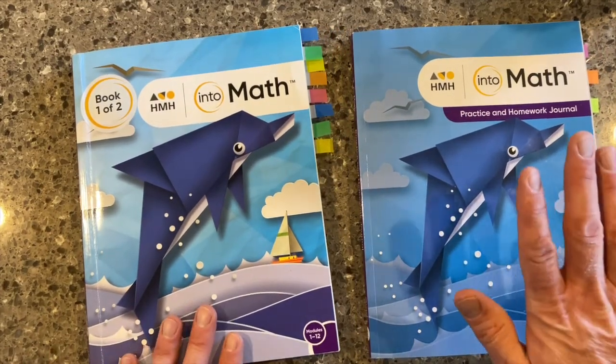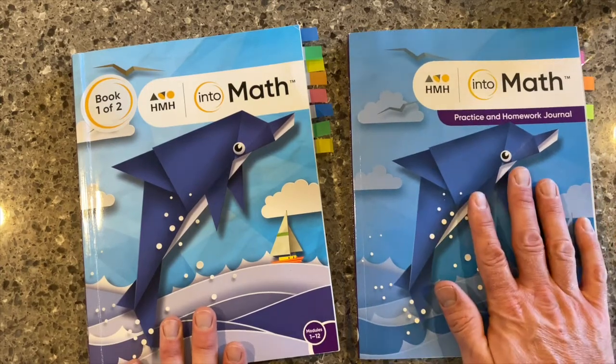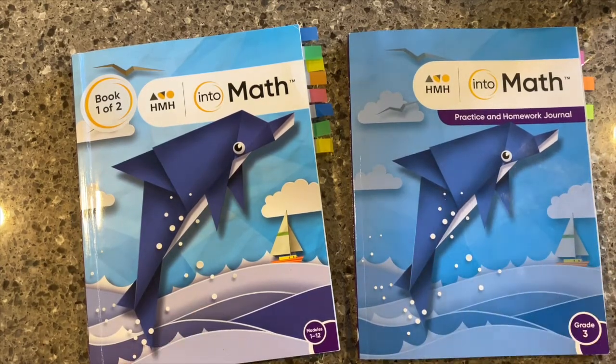This has been a conversation about the Practice and Homework Journal. Be sure to watch the rest of the videos inside of our IntoMath unboxing series.